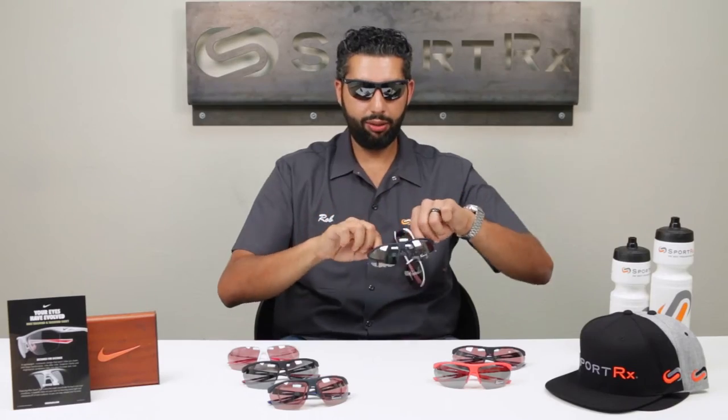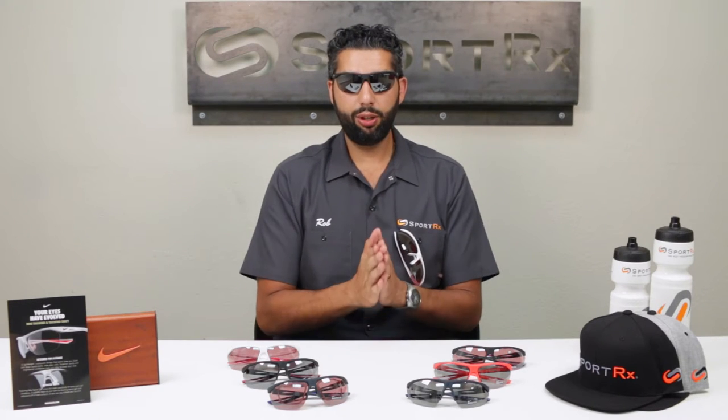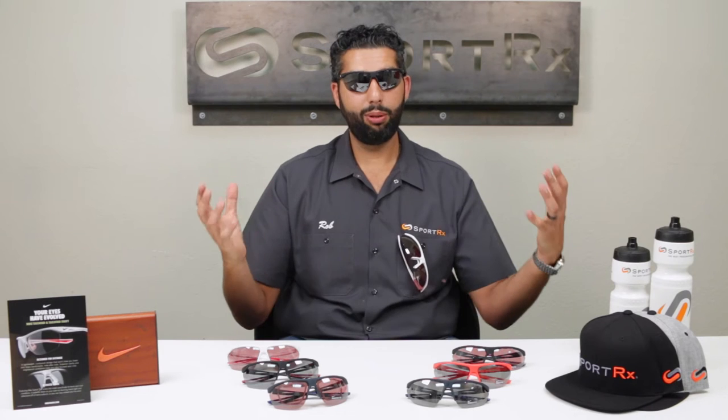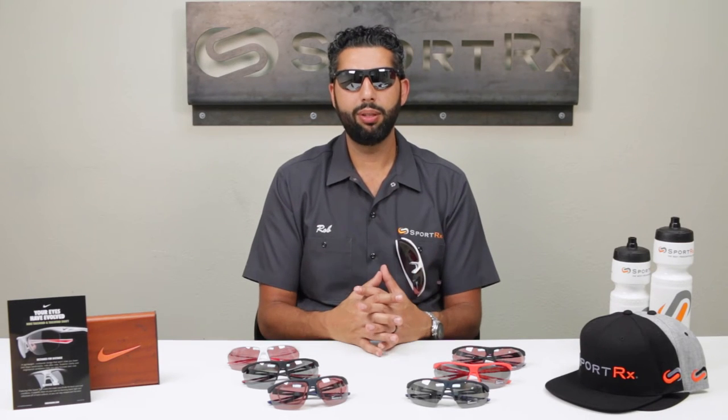These are unisex glasses. They're going to fit men and women and anyone in between — they were intended to be a unisex design.